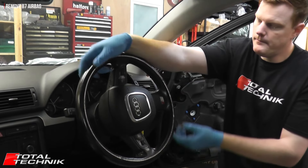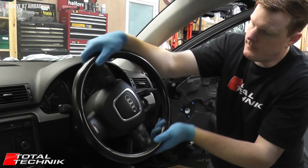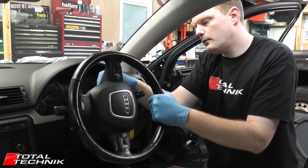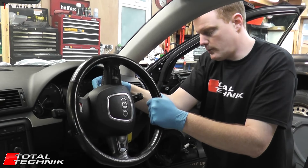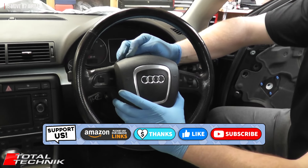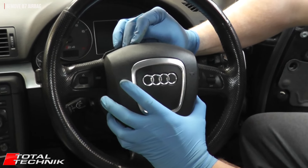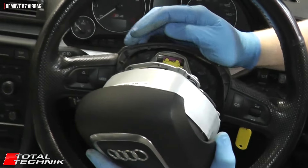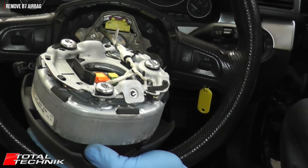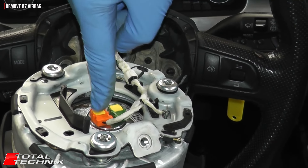Remove the screw on one side, then turn the wheel through 180 degrees to gain access to the other side. Remove the screw cap and then that screw exactly as before. With the two screws removed, you'll find the whole unit is nice and loose. This can be moved carefully forward — don't pull it out too quickly as you've got electrical connections on the back.